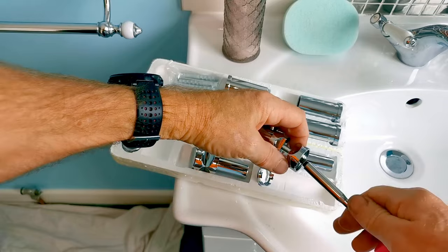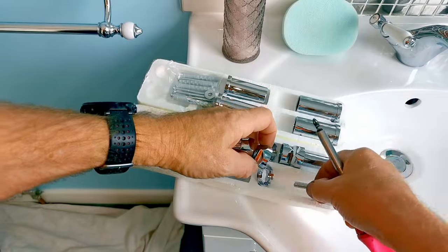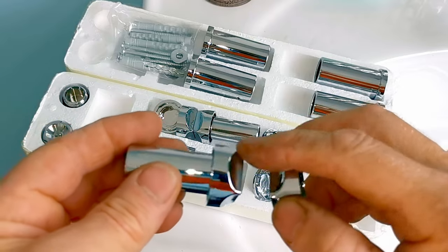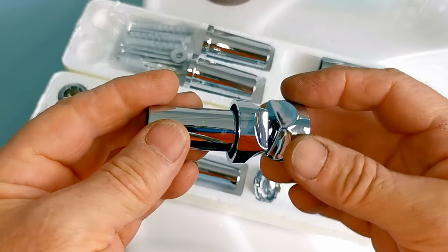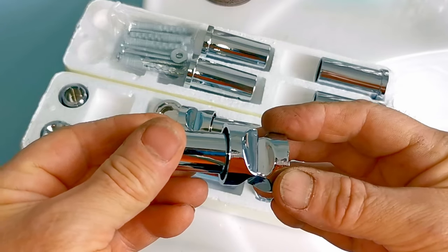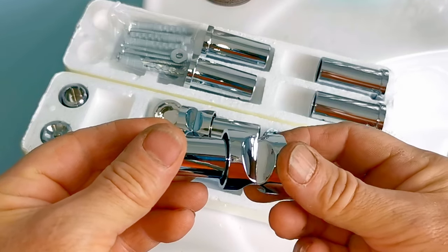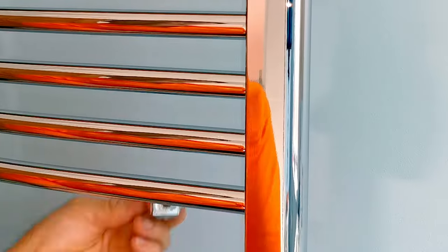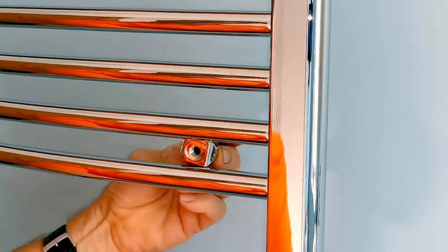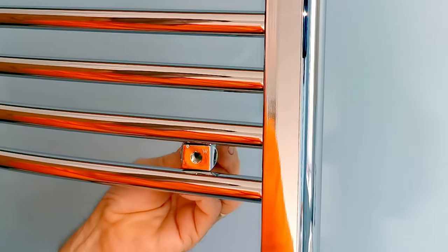Now I'm going to remove the screw from one clamp to show you how these clamps work, because they can be a bit tricky to figure out. The clamps have special grooves to fit onto the bars of the radiator. These clamps are often universal so they can be used on a flat radiator, but our radiator is curved so it's important to use the right side. When I put the clamp on at one position there's a gap, but if I turn it around the clamp fits snugly in between the two bars — that's the correct position.